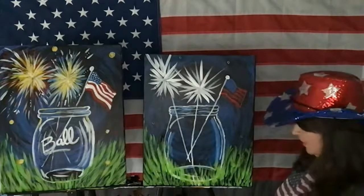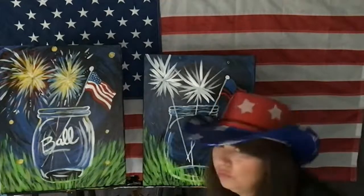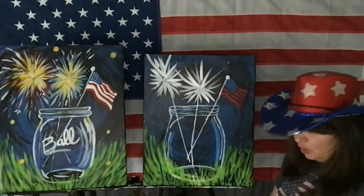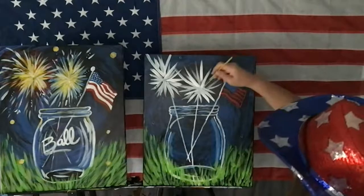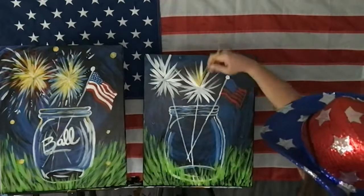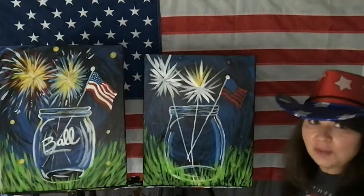Let's add the yellow. Some wispy little lines with a round paint brush — I'm using yellow acrylic paint for the fireworks, but again, these are sparklers. Make sure your background is dry.